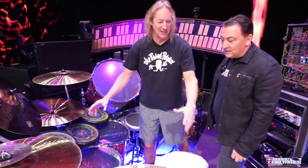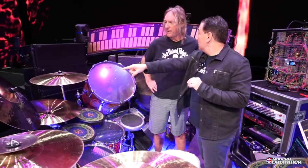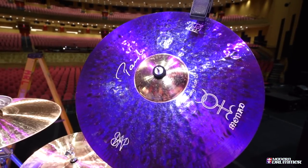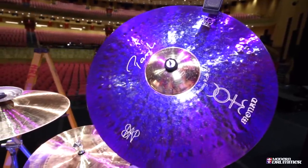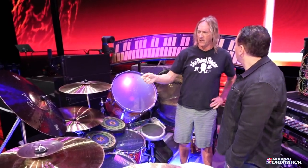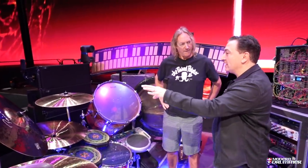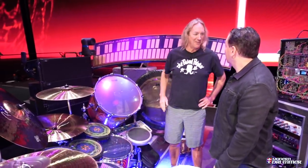On the cymbal setup we have the Signature Ride — a 22, pretty heavy. It was kind of a dry, heavy 22, but they hammered it differently and the bell's a little different. The purple finish actually changes the sound and dries it up a little more, so it's a little more sticky. I usually don't ride hitting the shaft of the stick on it — it's all bead and bell to make it more articulate. That way you get a lot of detail and it cuts through the mix.